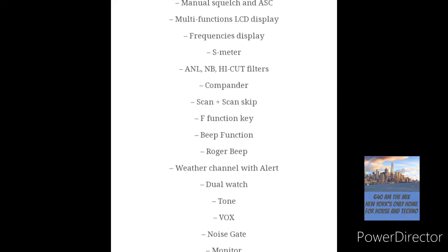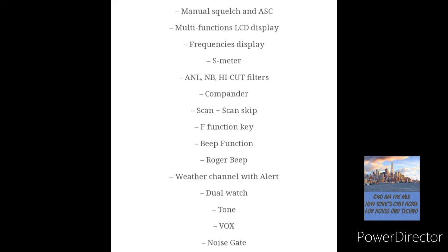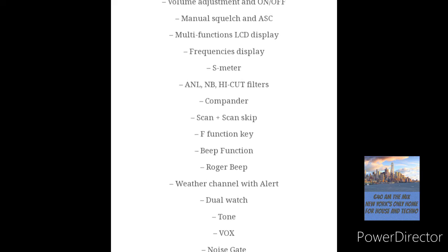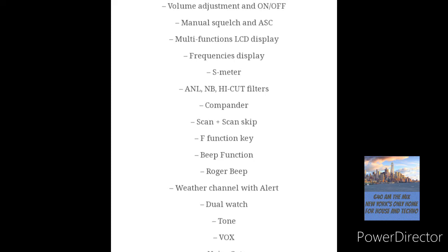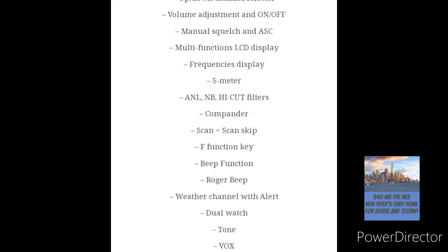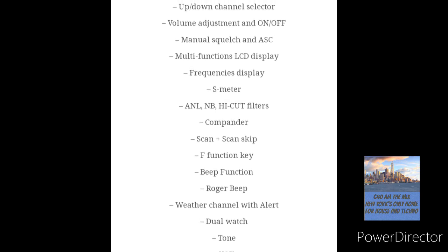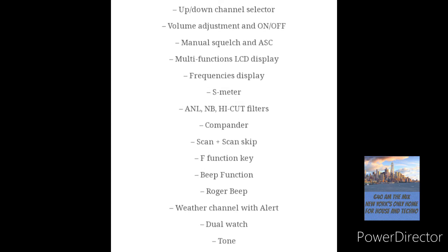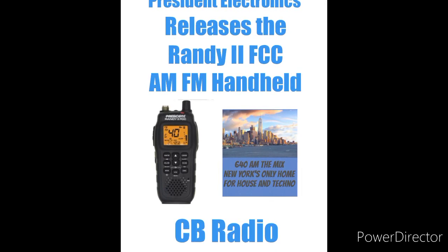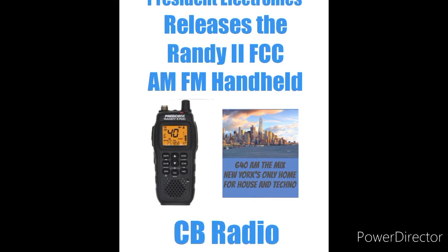It has scan, and scan-skip if you want to take out a few channels — which is a great feature. You can skip channel 9, channel 11, and channel 6, since that's where all the activity is, so you can concentrate on quieter channels to scan. It has an F-function and B-function, a Roger beep which some people love or hate depending on what you're into, dual watch, tone, vox, noise gate, and monitor. It also has emergency memory channels 1 and 2.